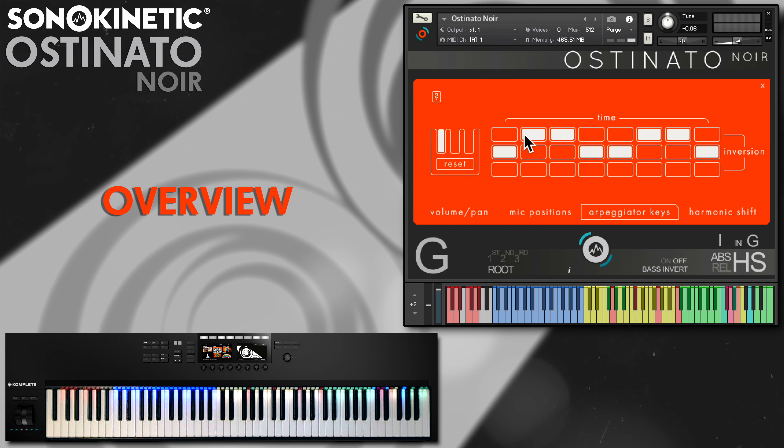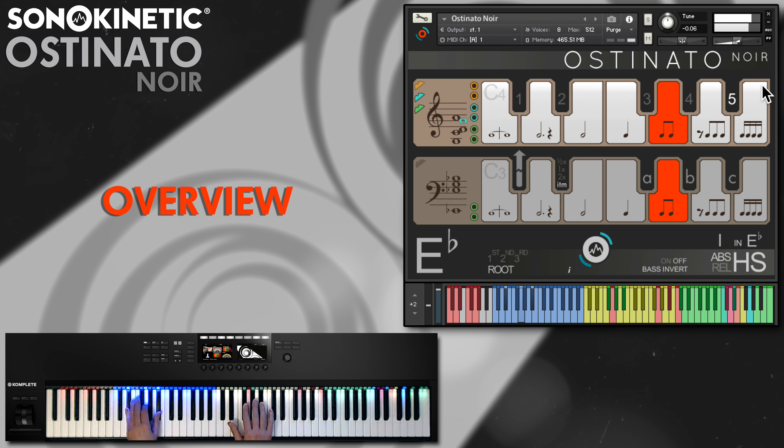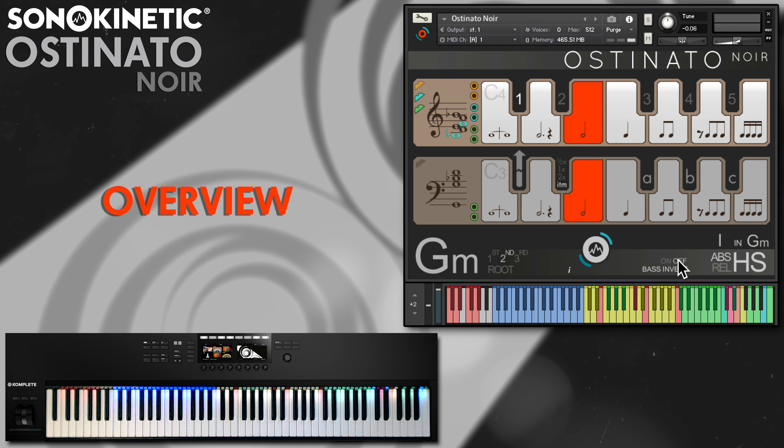Introduced first in Ostinato Woodwinds, the EZ arpeggiator is back, helping to add motion to the phrasing by automating the chord inversions. This bass inversion control can be set to either provide voice leading in the bass part or follow the root of your chord.